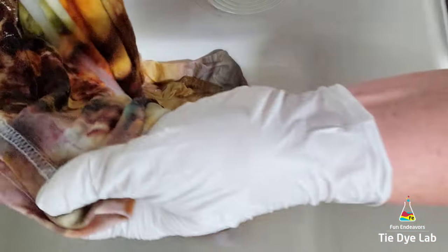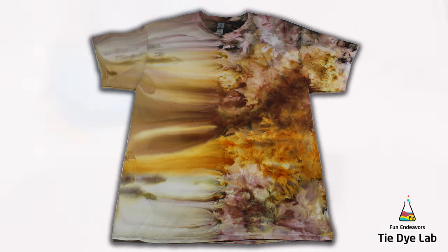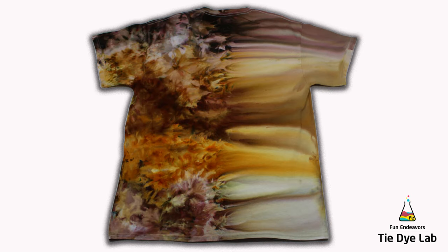Now that the shirt has been washed and dried, let's see what it looks like. I think this one looks really cool. The colors and the dye flow down one side of the shirt really make it look like sand dunes. I also really like the effect of poking the fabric through the holes in the rack — it gives an illusion of texture to the shirt, almost like flowers, or truthfully a bit like sponge painting on walls, which was really popular in the 90s.